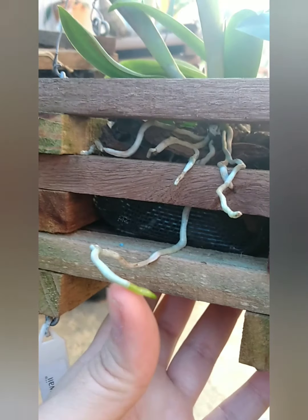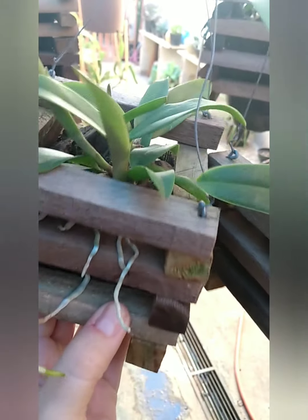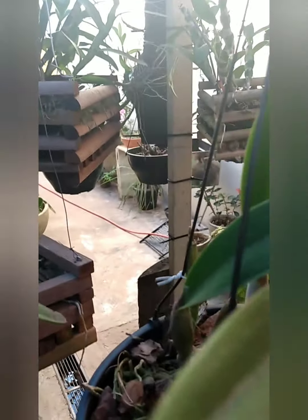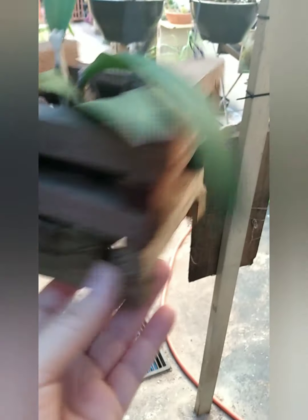Essa aqui são algumas mudinhas que eu comprei em um orquidário online porque elas estavam bem debilitadas. Foi uma das primeiras compras que eu fiz pela internet, quando eu iniciei o meu canal. A planta chegou bem debilitada — eu achei que eu ia perder. Mas olha só, pessoal, o enraizamento aqui. Tá muito bonitinho. Olha essa — olha que gracinha. Aqui balança demais porque os vasos estão pendurados.